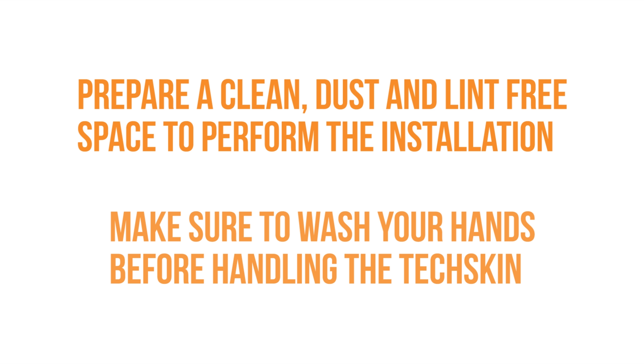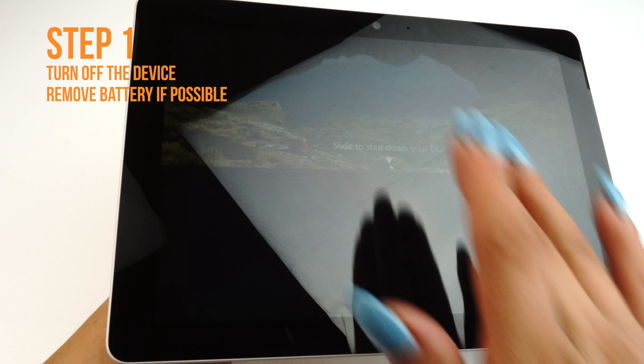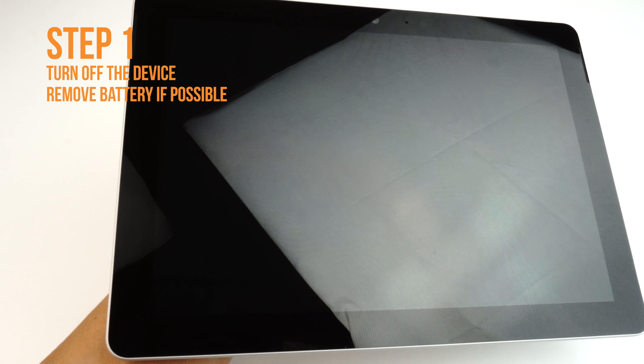Remember to wash your hands thoroughly before handling your device or TechSkin. Next, turn off your device and remove the battery if possible. If the battery is embedded or otherwise cannot be removed, turning your device off is sufficient.